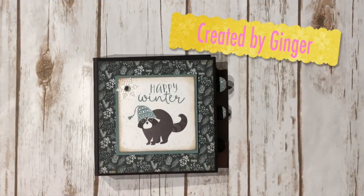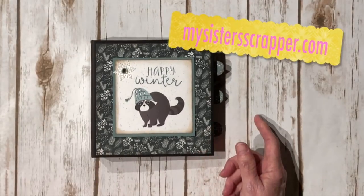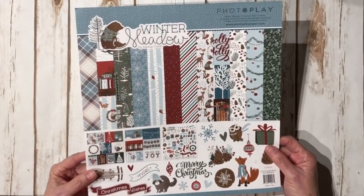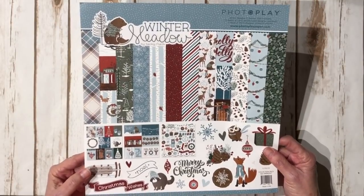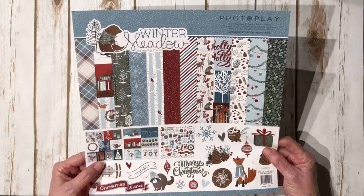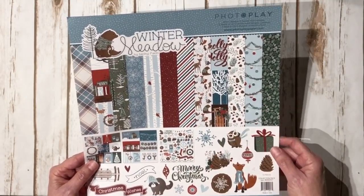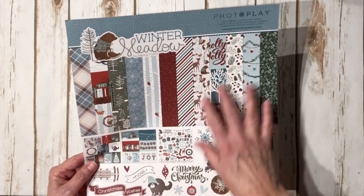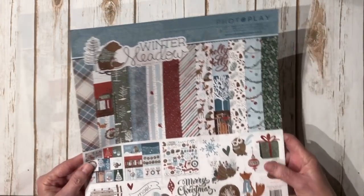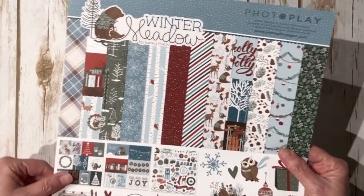Hi, this is Ginger from My Sister Scrapper. Today I want to share another mini album project with you. For this project I did use the PhotoPlay Winter Meadow 12x12 paper collection. You get the papers as well as the 12x12 stickers. I got this paper from Jody from PhotoPlay — he sent this to me, so thank you Jody, I appreciate it.